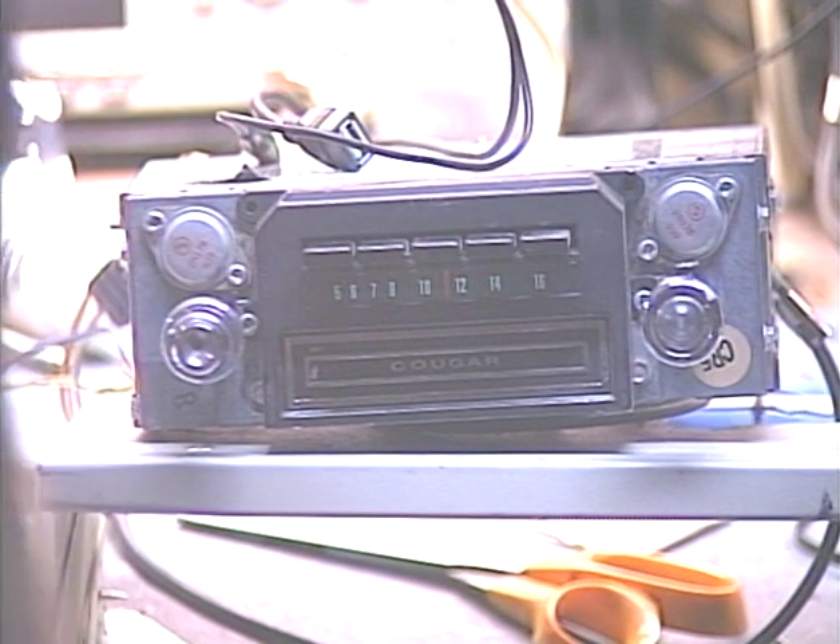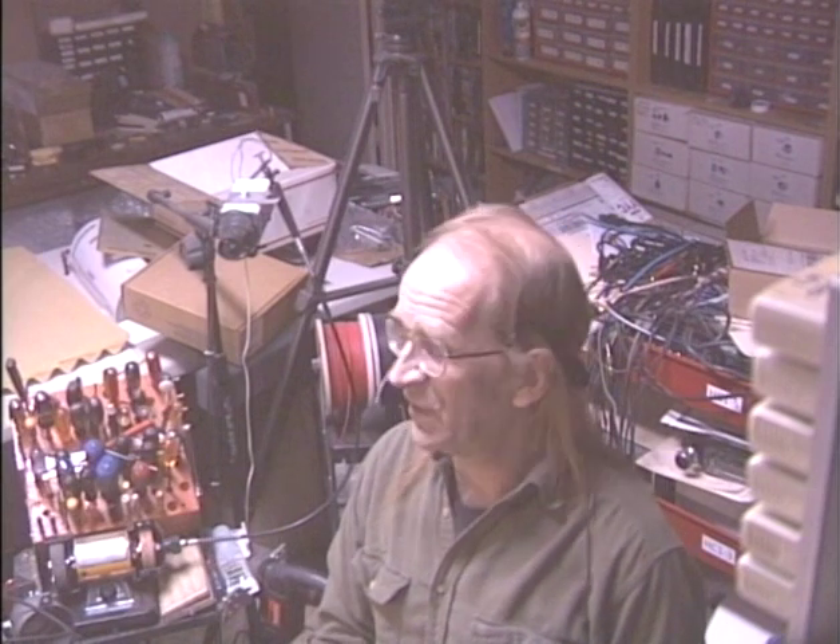Everything's cool and she's ready to go back to the customer. I'm ready to go back to the bench for the next unit. This is Barry with Barry's 8-Track and Classic Car Radio Repair. If you have an 8-track player for home or car use in need of service, you can reach me directly at 928-533-9666. I also do FM conversions on classic car AM radios, with or without 8-track. My website is in the description below — thank you very much for watching, we'll see you next time.